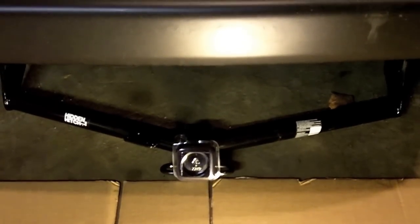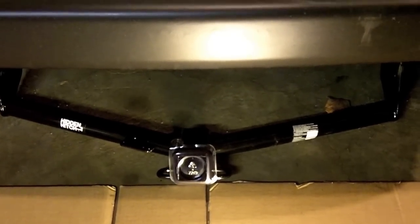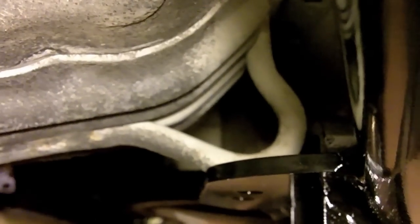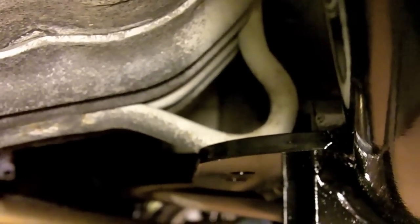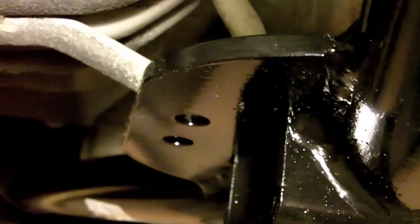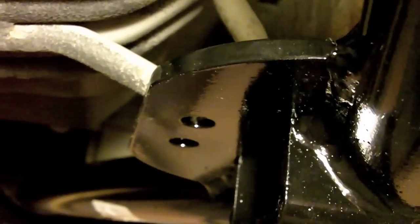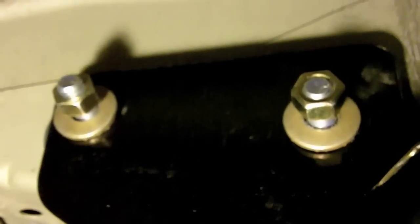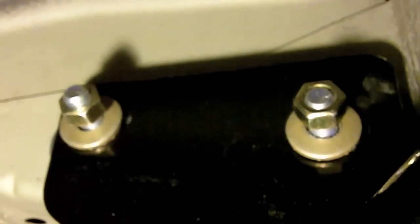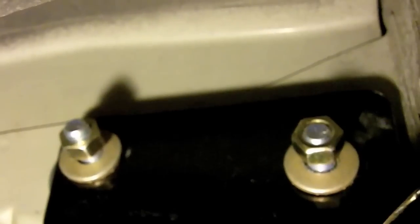Now we're going to take the hitch and set it onto those bolts. Right above the hitch adapter you'll see a little loopy thing coming down, and there are two holes on the hitch. Stick the U-bolt through there and tighten up the nuts. Grab those gold toothed washers and nuts, throw them on the end, and leave them loose for now.